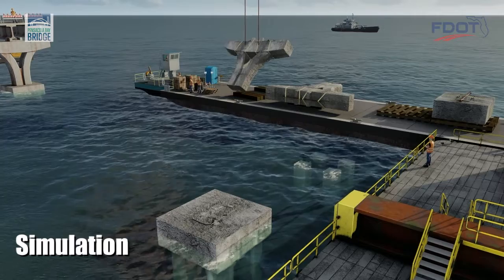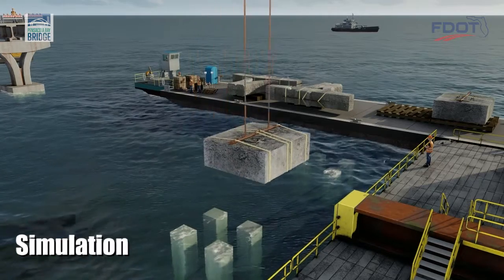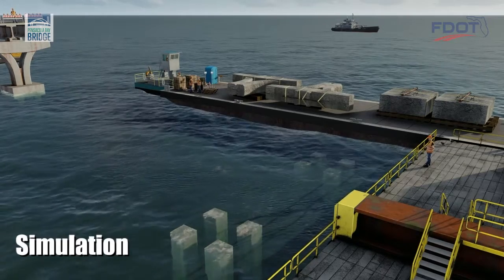Construction cranes are used to load the damaged components to a disposal barge. For safety, the old piles are cut off at the mudline at the bottom of the bay. This prevents them from becoming navigational hazards.